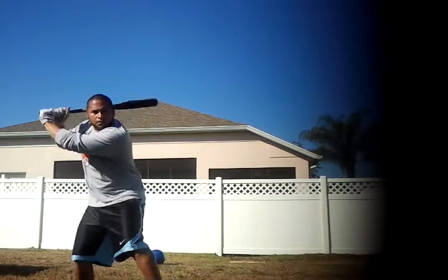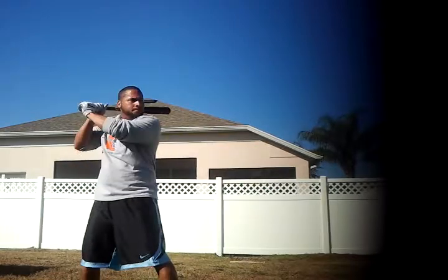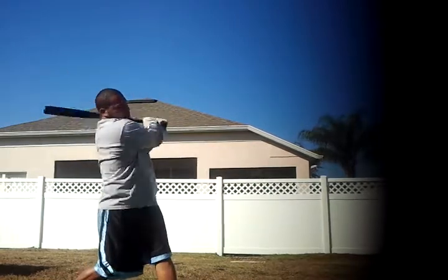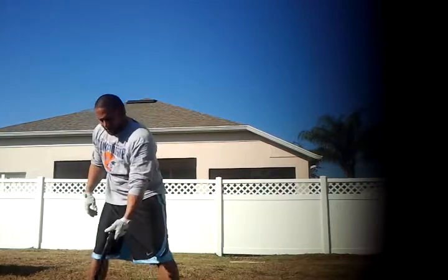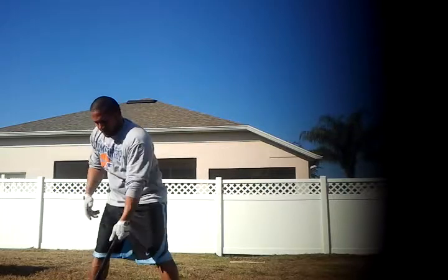Just take a peek at his head. Look at his eyes. Really good on that one. Driving the ball.